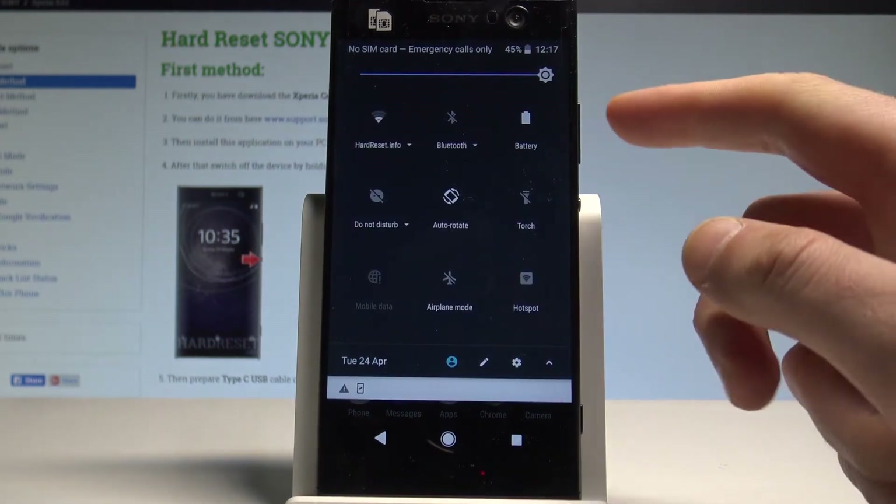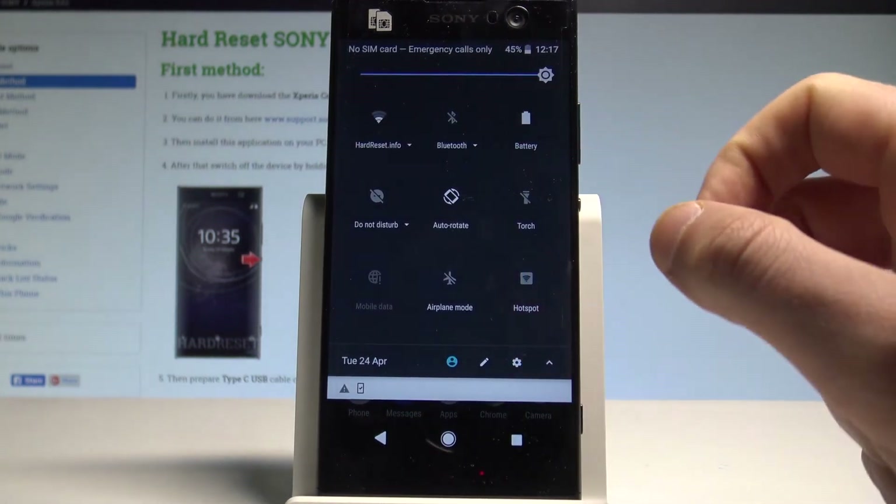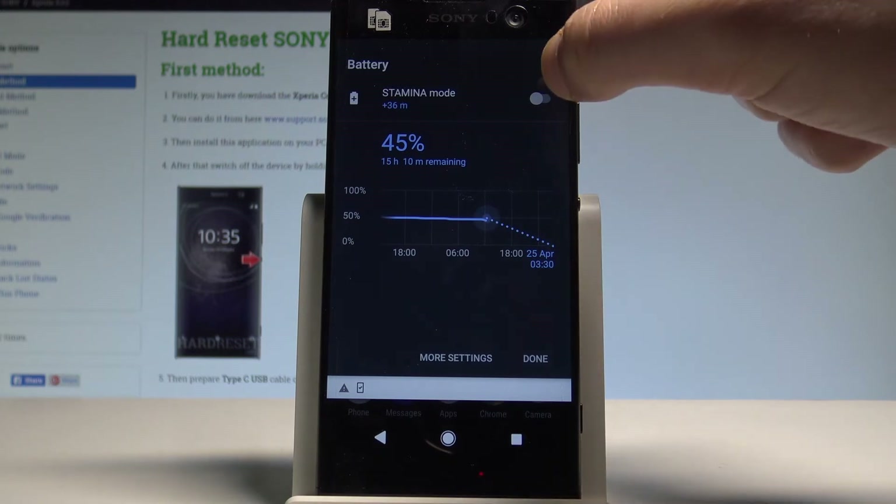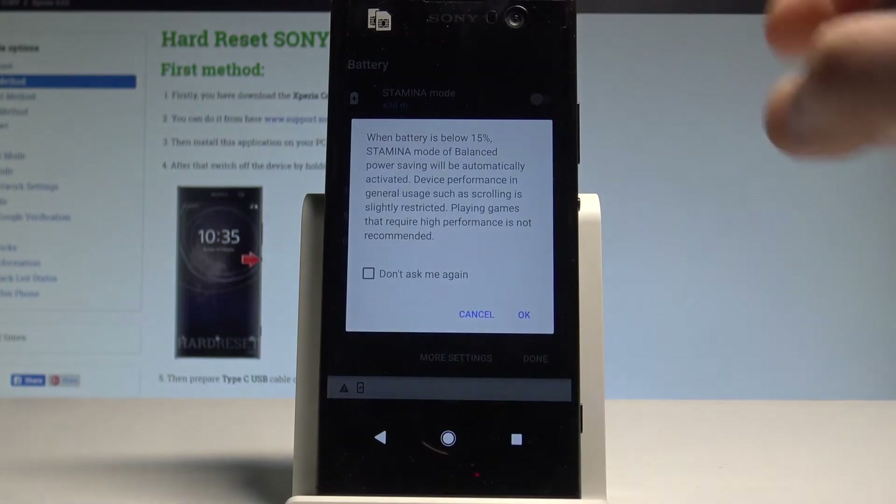Swipe down the upper bar twice and here you can have quick access to the battery. Let's tap it. As you can see, you've got the battery statistics and you can activate the stamina mode right here.